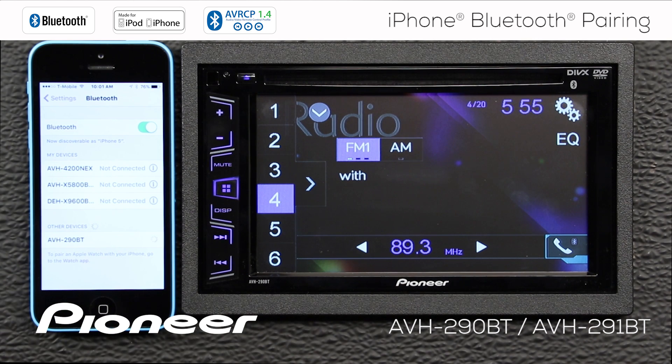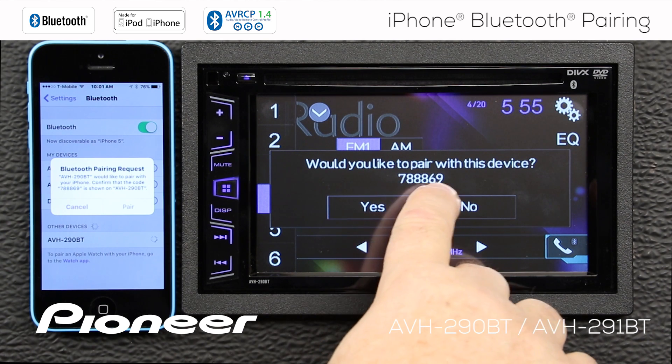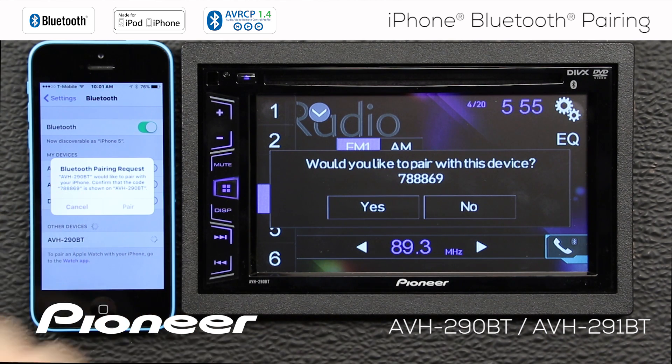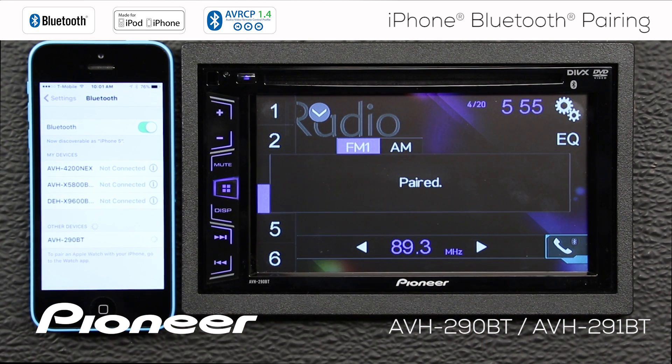Here we found the AVH290BT. We'll touch it on the screen. That will generate a pairing request with this number: 788869. That's the same number here, so I'm going to say pair on the phone and yes on the head unit. And now the two devices are paired.